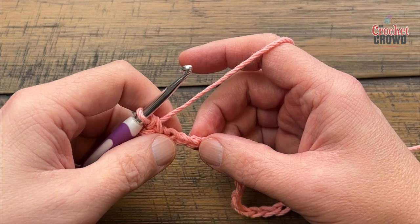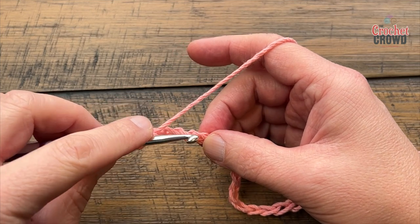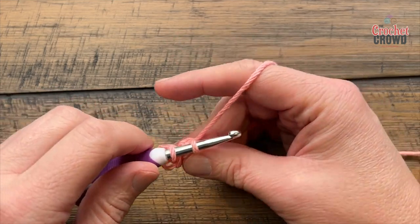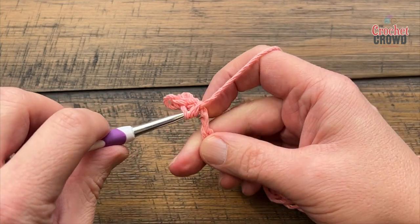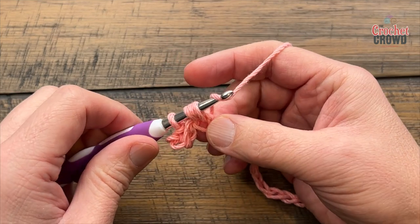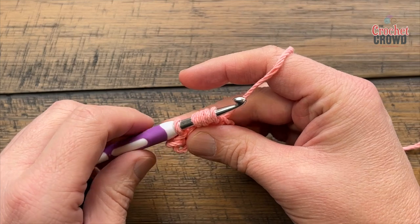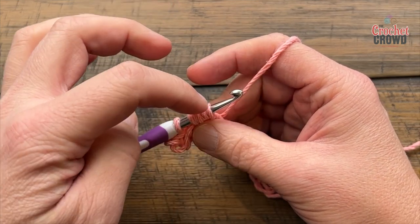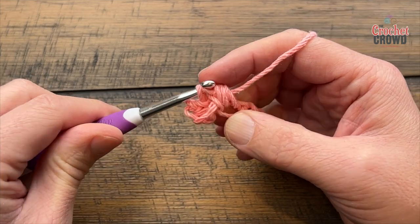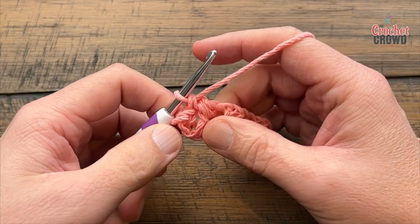Skip two stitches — 1 and 2 — then go to the third chain. For the bean stitch, you are not going to wrap your hook first. Go into the stitch, yarn over pull through, then yarn over and go into the same chain, yarn over pull through, and do that one more time — yarn over, into the same chain, pull through. You have this clump of fun. Yarn over and pull through the group — not the final two yet — then yarn over pull through two. That's the completion of the bean stitch.